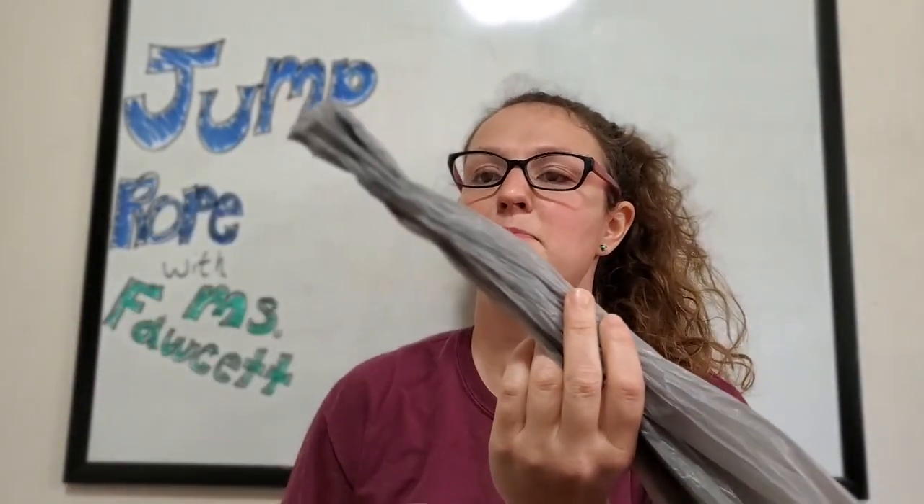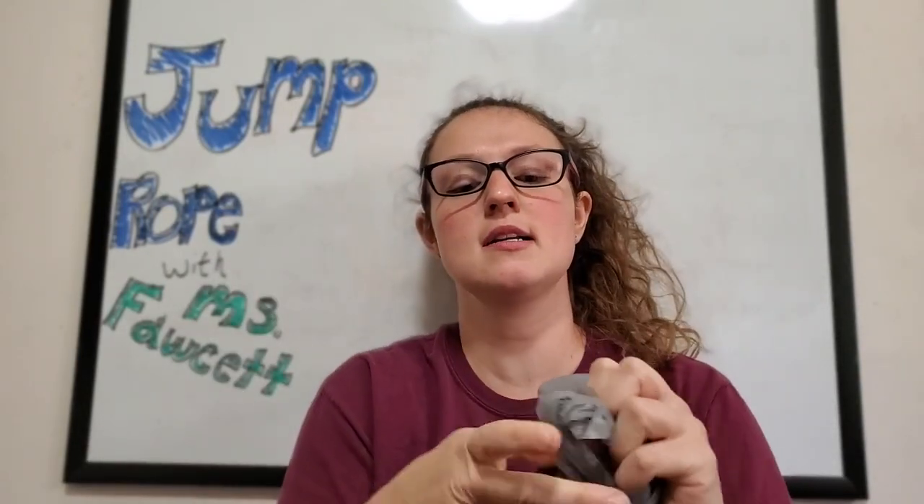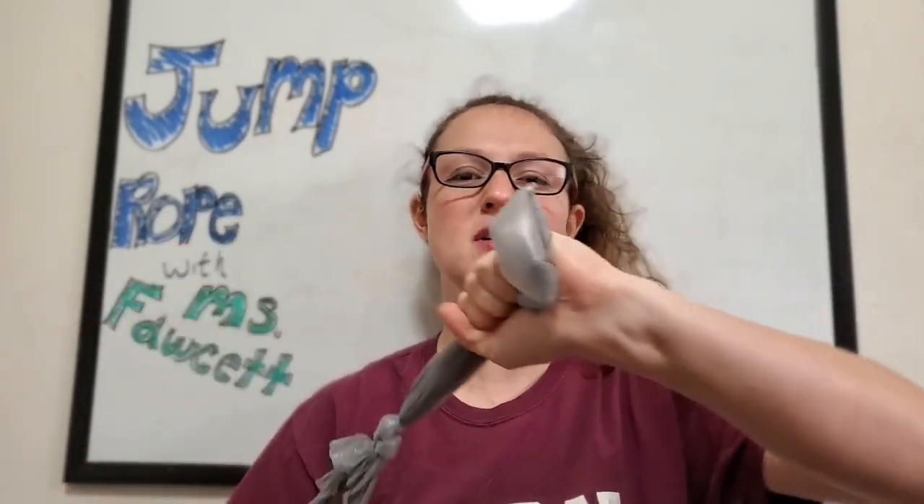What you gotta do with your plastic bags is make it flat just like this — handles on one end, the other side on the other — and in the middle you're just gonna do one nice knot. Try not to get too much air in it, but if you do just pop it out.